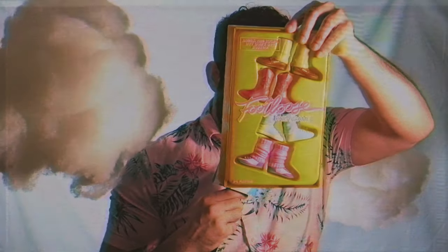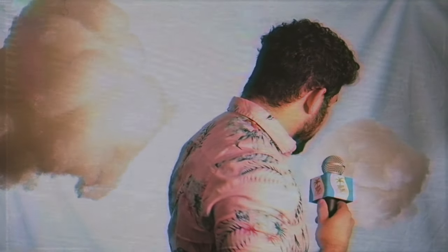Welcome to Tabletop Island. I'm Renard, your host. Today we're going to be taking a look at the board game Footloose. This is by Funko Games and some of my favorite designers over at Prospero Hall.